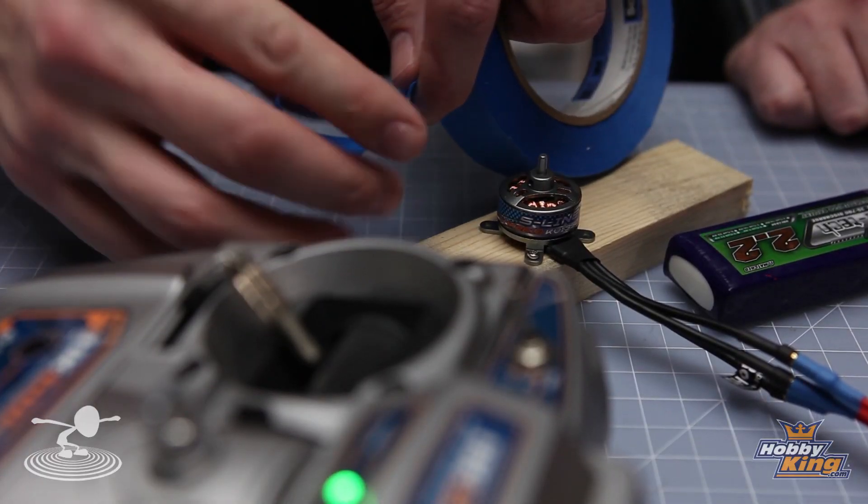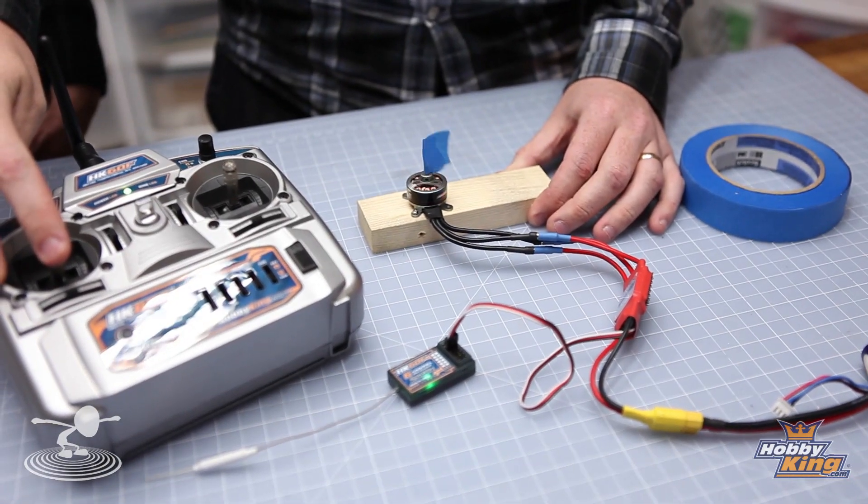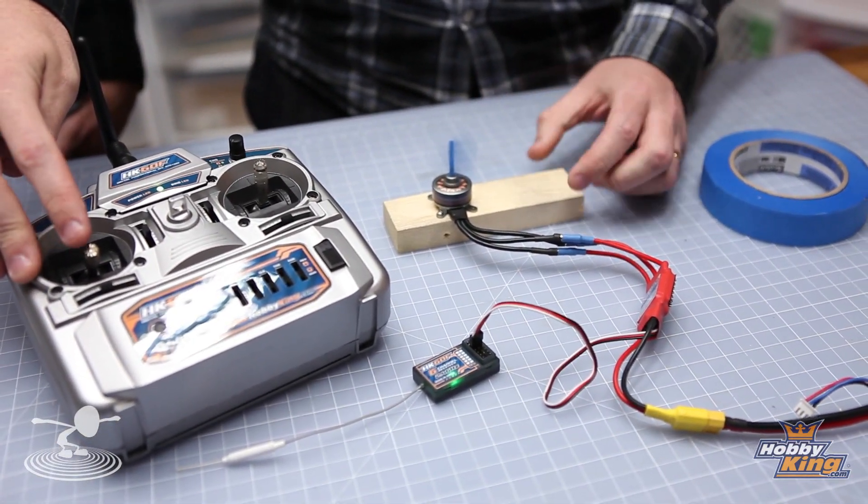But what if your motor is running backwards? Take a piece of tape — this is so you don't have to use your prop and kill yourself. We don't want that. Don't spin up a motor sitting on a piece of wood with a prop on it — that's a bad idea. But you can check the direction. Real simple. Okay, that's spinning the wrong way.